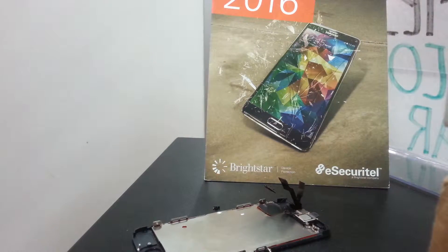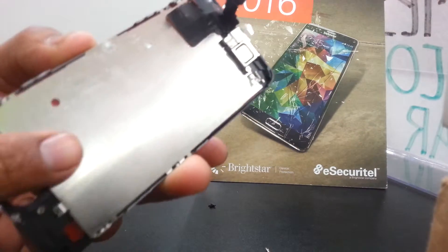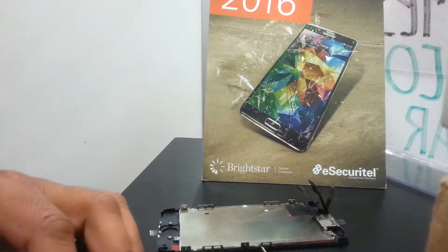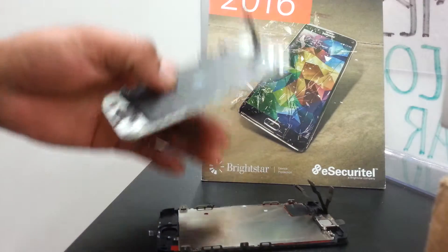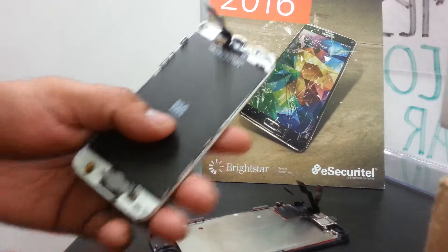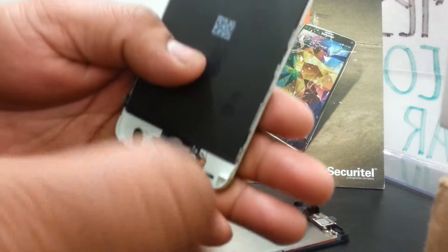Welcome. Once we finish putting back the ear speaker, camera, and panel on this new screen for iPhone 5c, we're going to remove the home button and replace it on the new screen. We're going to use the Philips T6 Torx screwdriver — that's the size you'll need.